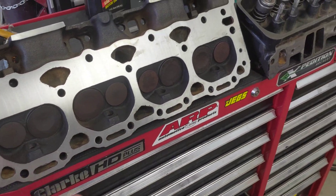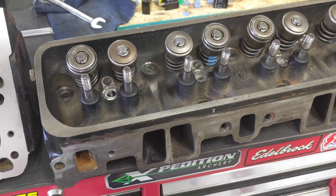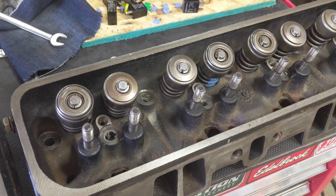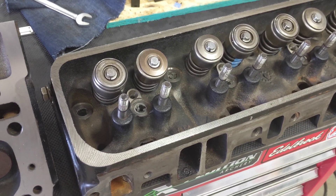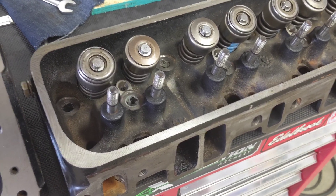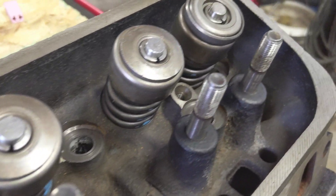One of them has four thousandths taken off of it, and one of them has six thousandths taken off, which is not nothing. Those should be nice, straight and true now. He also assembled the heads, which saved me some time anyway.